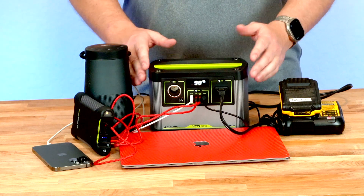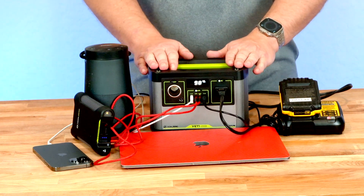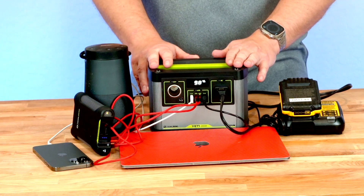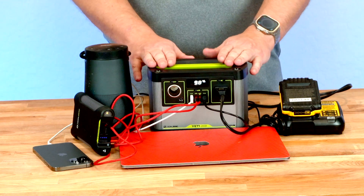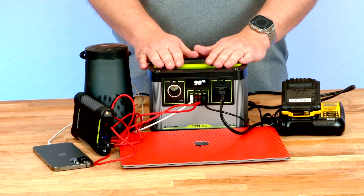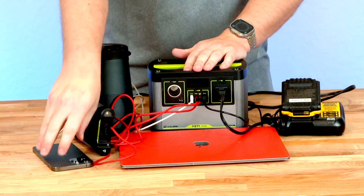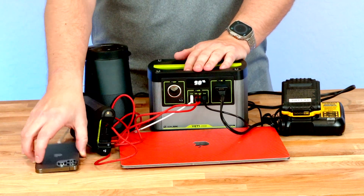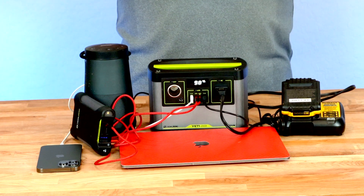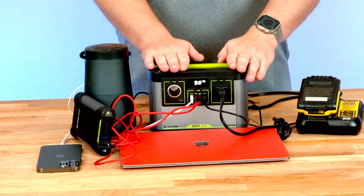Something I really like about this power station is the frame is made of aluminum, meaning it will passively help conduct heat away from the battery even without the fan running — so the fan will only run when it really needs to. Overall, I've been really impressed with this little power station. As far as what it can charge: a large cell phone can be charged 12 to 16 times, a MacBook up to four times, a tablet up to six times, and a dual drill battery four to five times. A lot of power in a small package.